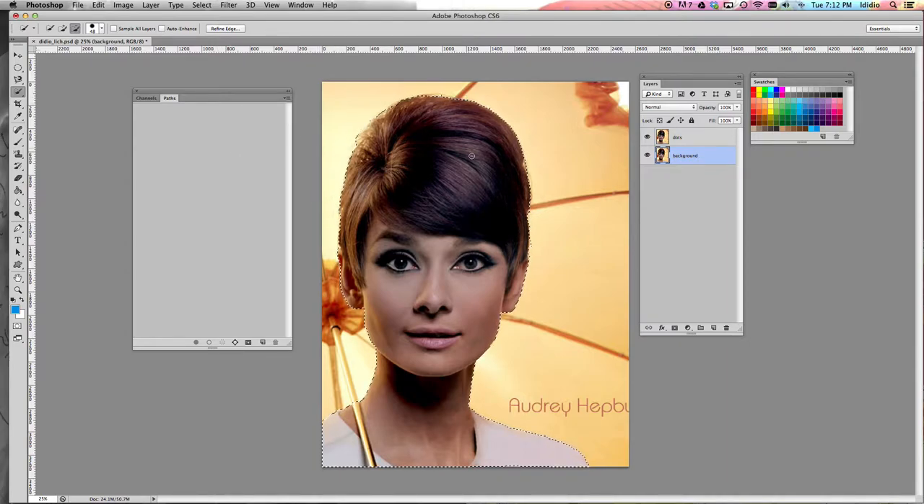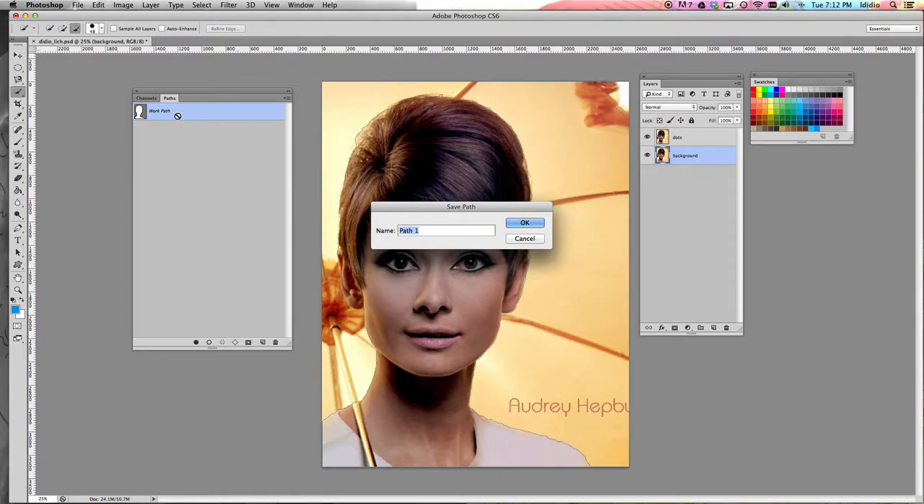And with our ants dancing, you want to make sure that all of this is still going on over here. You're going to choose this button right here — it's the little circle with the little squares attached to it. This is your make a path from a selection button. Click that once and you should see a work path show up over here in your paths palette. Then double click that work path and click okay, and it's going to save that path.